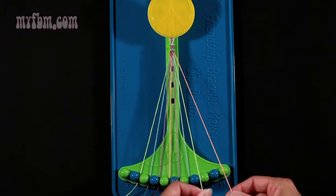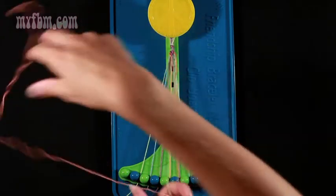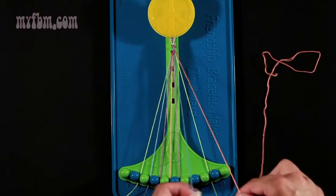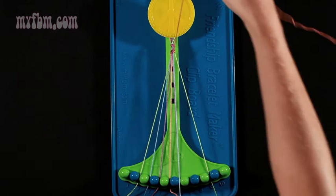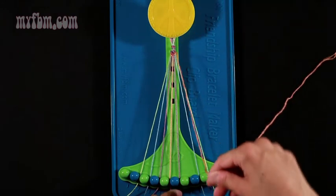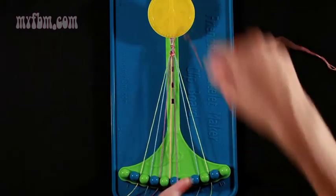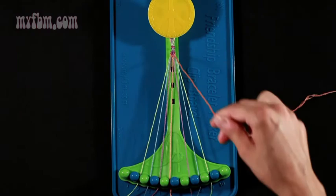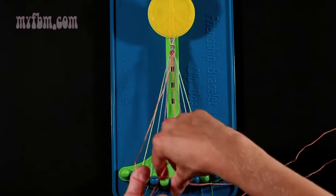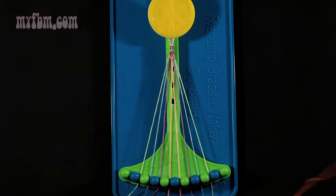Now pick up number 9 and make a left-hand double knot — a backwards 4. Pull through once, twice. Put the green string into slot 9. Pick up number 7, which is blue. Make your backwards 4 — pull through once, twice. Put the blue strand into slot number 8. Pick up number 6, which is purple. Make your left-hand double knot — pull through once, twice. Put your purple strand into slot 7. Now join your center 2 strands with a right-hand double knot — pull through once, twice — and place your orange strings into slots 5 and 6.